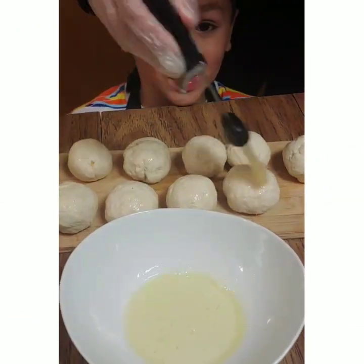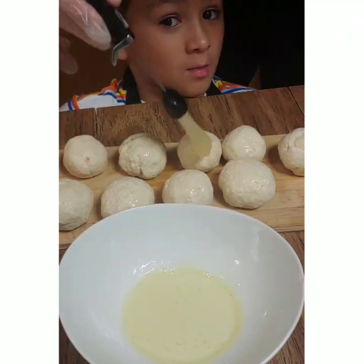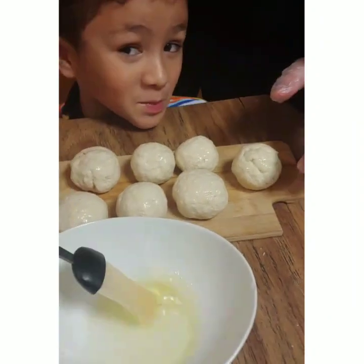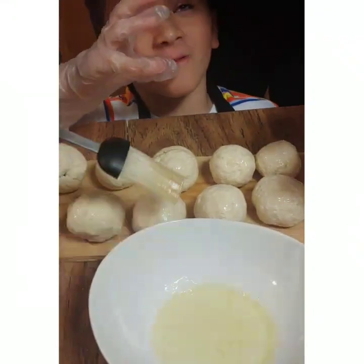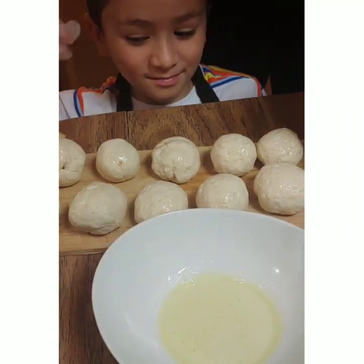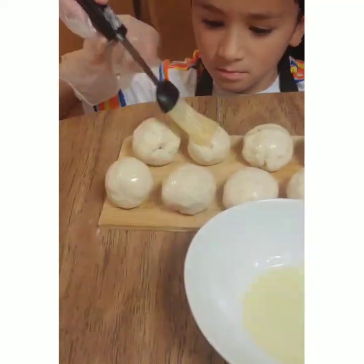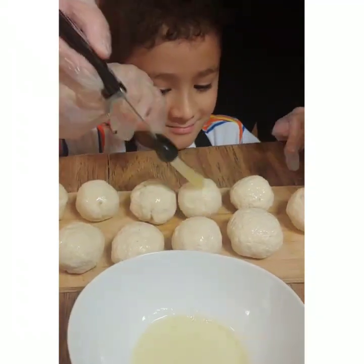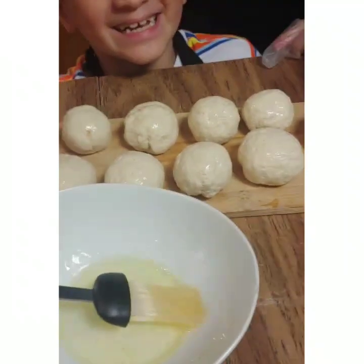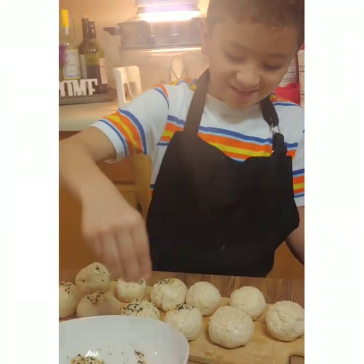Now, we're going to coat them with some egg whitewash and their silly faces. Next, coat them with some sesame seeds and everything bagel seasoning.